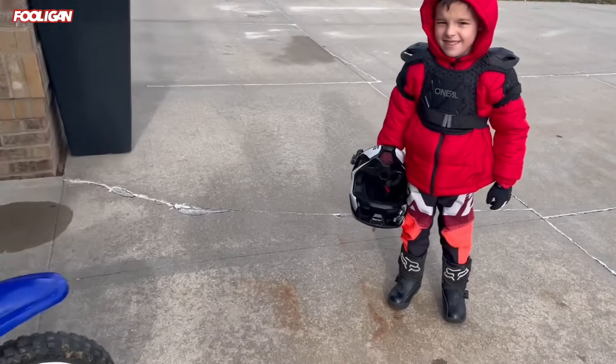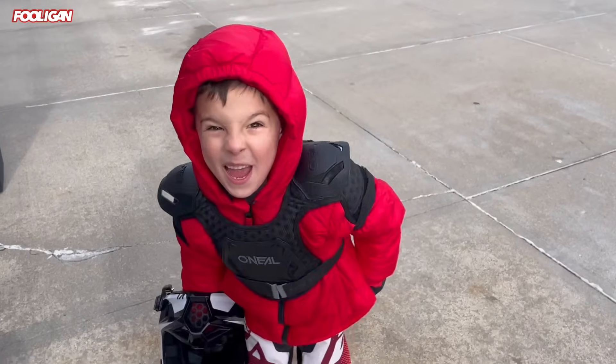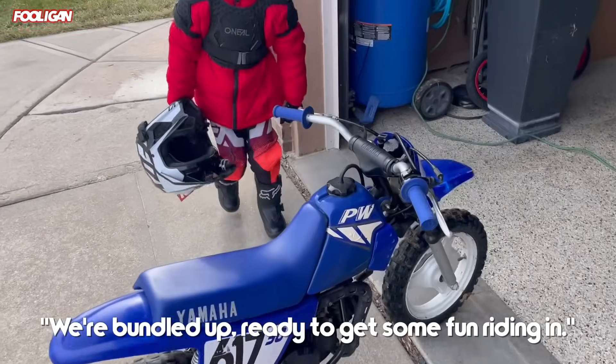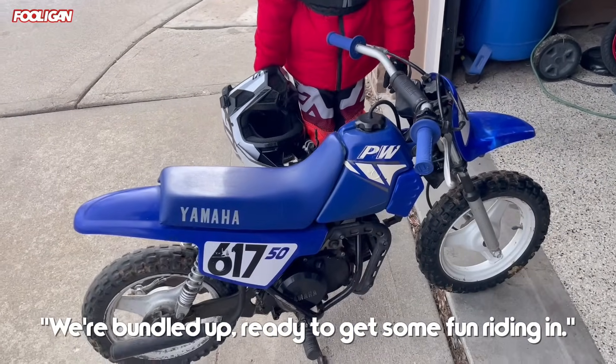What's up guys? We're back with another video. It is killing me not posting, but springtime is gonna be lit. We're actually practicing for spring and we're gonna be riding the PW today. Dad's gonna see if the CR500 fires up. It's about 32 degrees, so we're bundled up, ready to get some fun riding in.